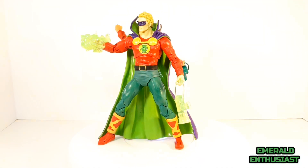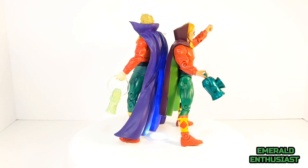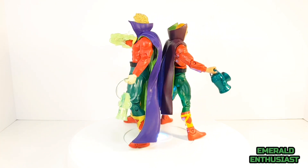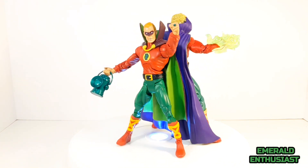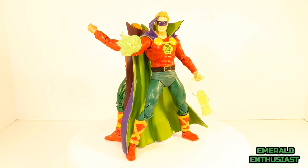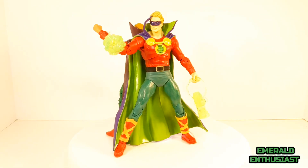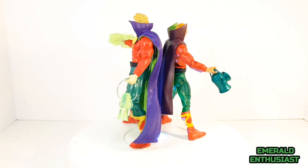I hope you have enjoyed this review. If so, please like and subscribe. Stay tuned for some articulation shots and remember to catch me on the Emerald Echo Podcast, which is part of Multiverse Musings, available right here on YouTube. Please tell all of your friends about this channel — I would certainly appreciate it. I'll be back with more Green Lantern related content soon. Until we meet again, this has been the Emerald Enthusiast, and I'll leave you with this: 'I shall shed my light over dark evil, for the dark things cannot stand the light — the light of the Green Lantern.'